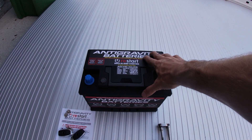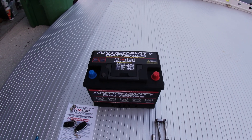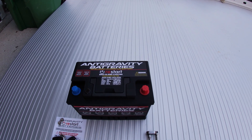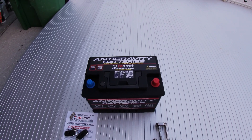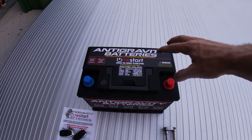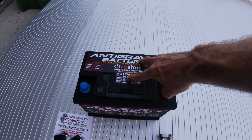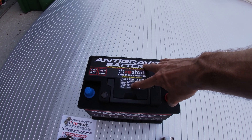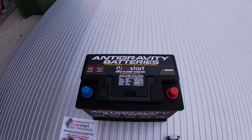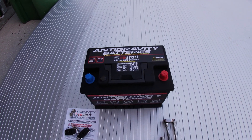This battery weighs in at just over 11 pounds — the stock battery is 30-plus. This is the H6 battery; you have to look up the battery series based on your make, model, and application. It's a Group H6 48 battery with 40 amp hours of capacity and up to 1,500 cold cranking amps. The stock battery is about 700. And obviously, being lithium, it's maintenance free.